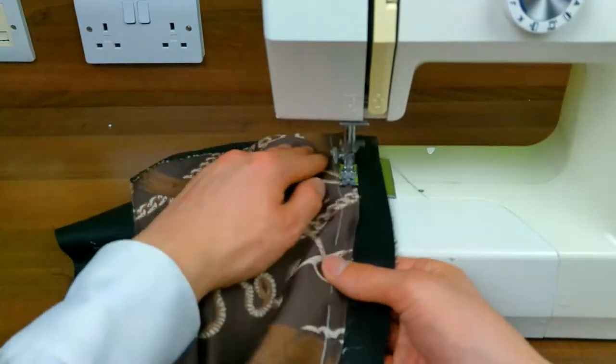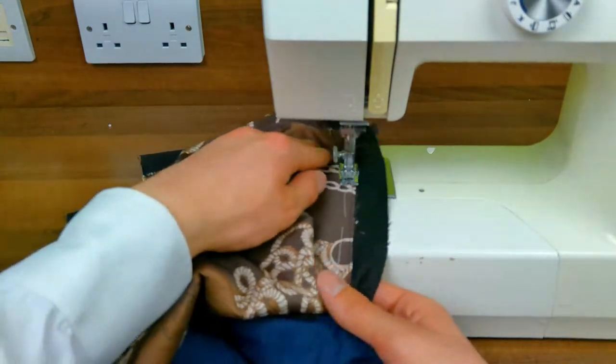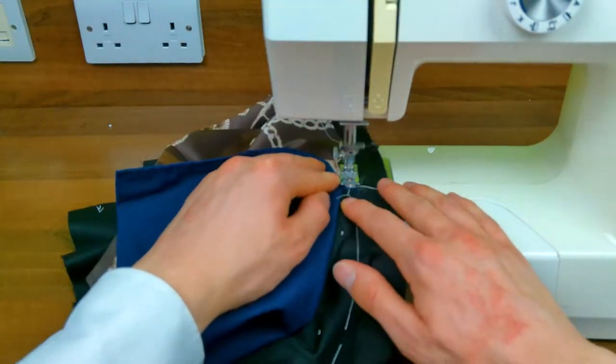Making sure that we have the 1cm seam allowance, the pocket will end in the side seam, as all trousers should. Don't back tack at the top or the bottom of the trouser.